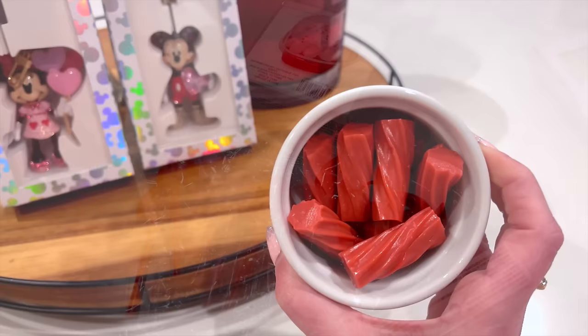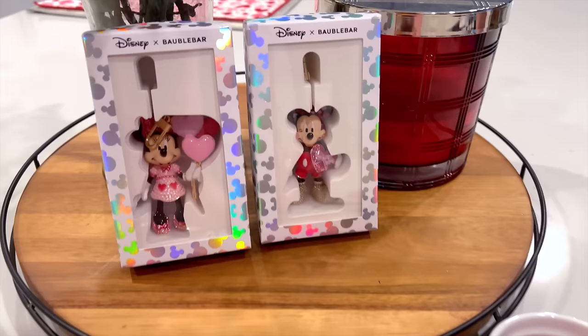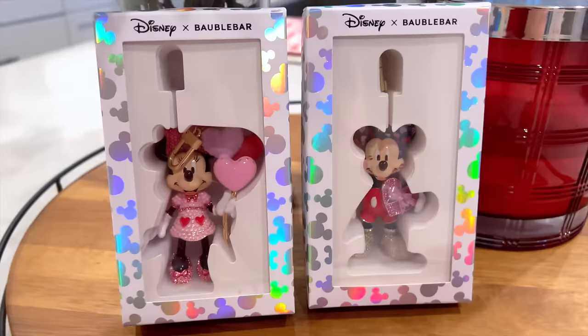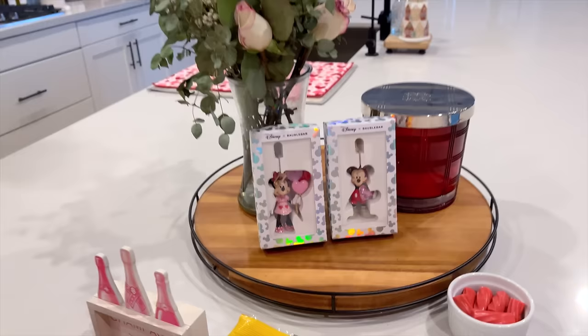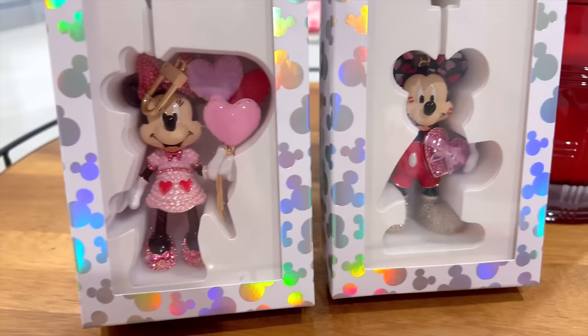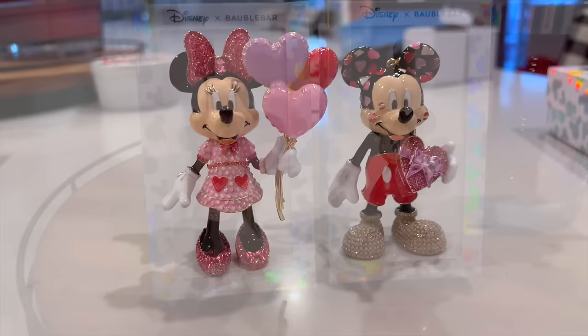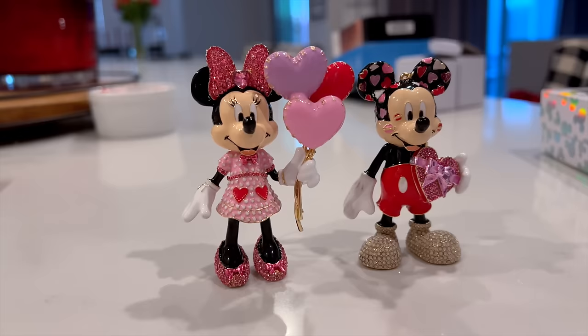I also got some watermelon licorice from the dollar spot — they're all right, but I'm not really eating them. Look how cute these Bauble Bar Disney Valentine keychains are! My mom is the cutest — I came home a day or two ago to find these in my kitchen and it made me smile so big. The Mickey one I'm dying over the most because he has little kiss marks all over his face. Minnie is adorable too. I'll probably just display them in my beauty room because I don't want the rhinestones to get lost.